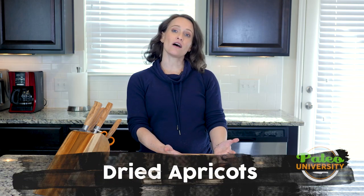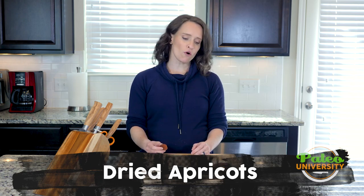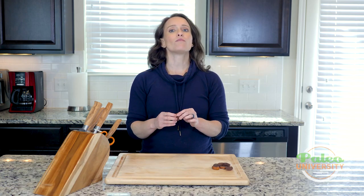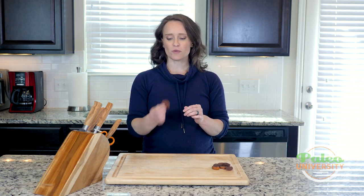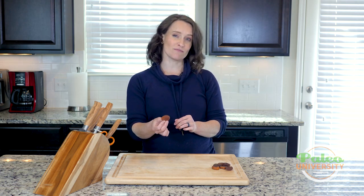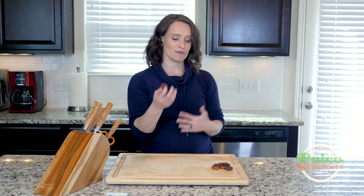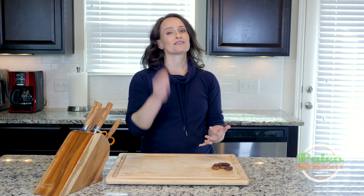Hey y'all, I've got dried apricots for you guys today. If you've seen dried apricots before, you've probably seen them be a lot brighter orange than this. That's because they add a chemical to them to keep them from browning. I would rather have less chemicals in my food and have a little bit of browning, because honestly the browning doesn't do anything except change the way it looks visually. It still tastes the same.